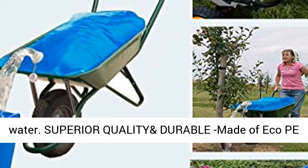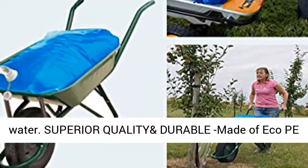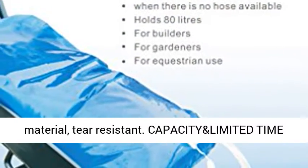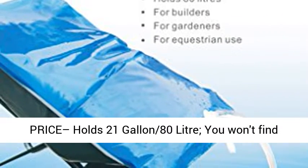Superior quality and durable, made of eco PE material, tear-resistant. Capacity: holds 21 gallons (80 liters), available at a limited time price.